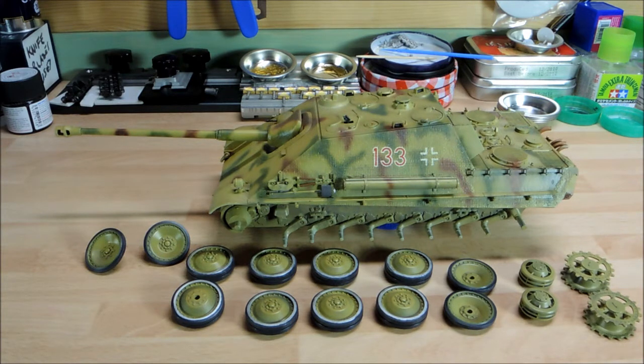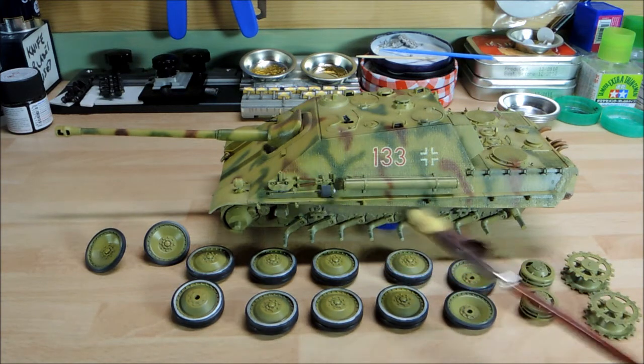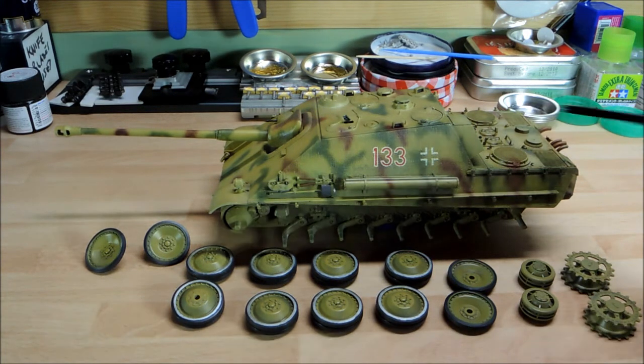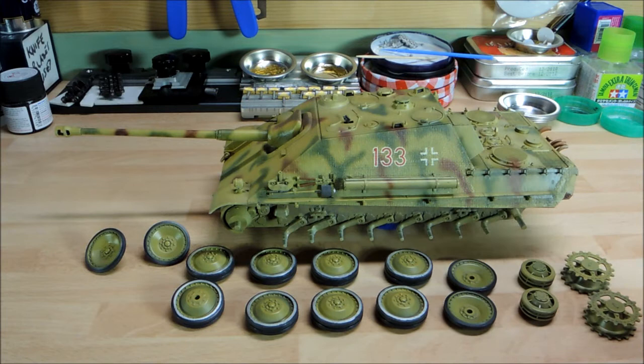I've done a lot of sponge technique around the hatches, bare metal on the engine deck, and around the front and various other bits to give it that chipped effect — not very heavily, because obviously it wouldn't have been too heavy. Basically where people get in and out of the vehicle and use the hatches. I've also added some oil effects around the actual engine deck compartment where they open the hatches, and I've done quite a bit in the way of weathering overall.